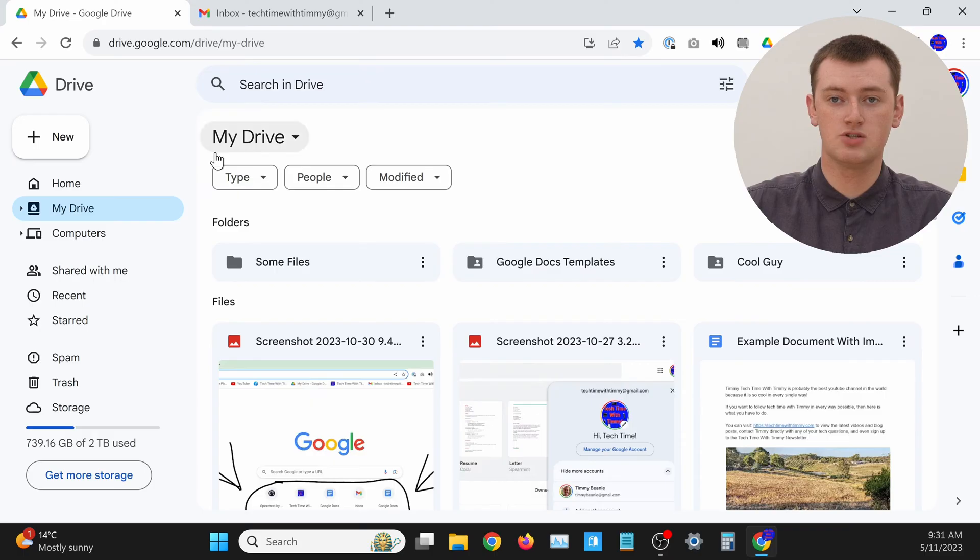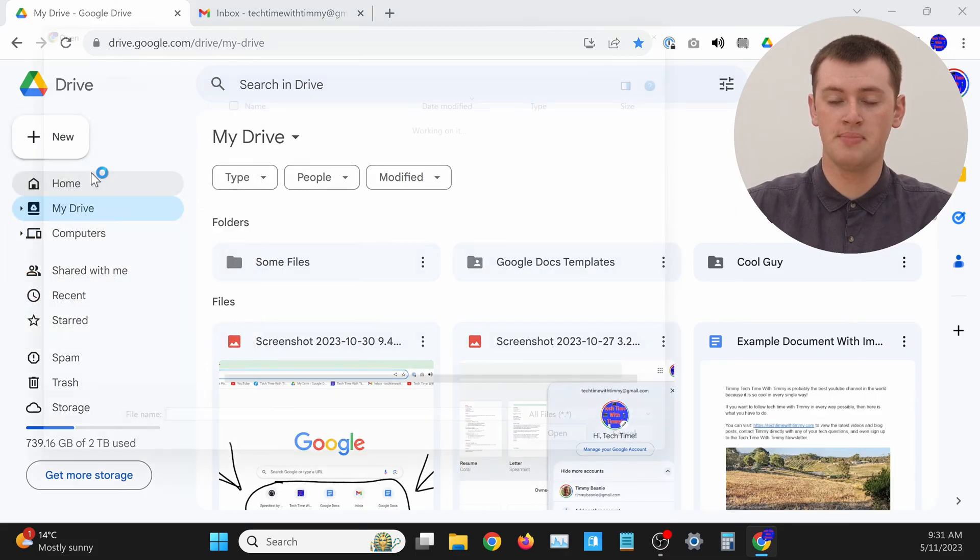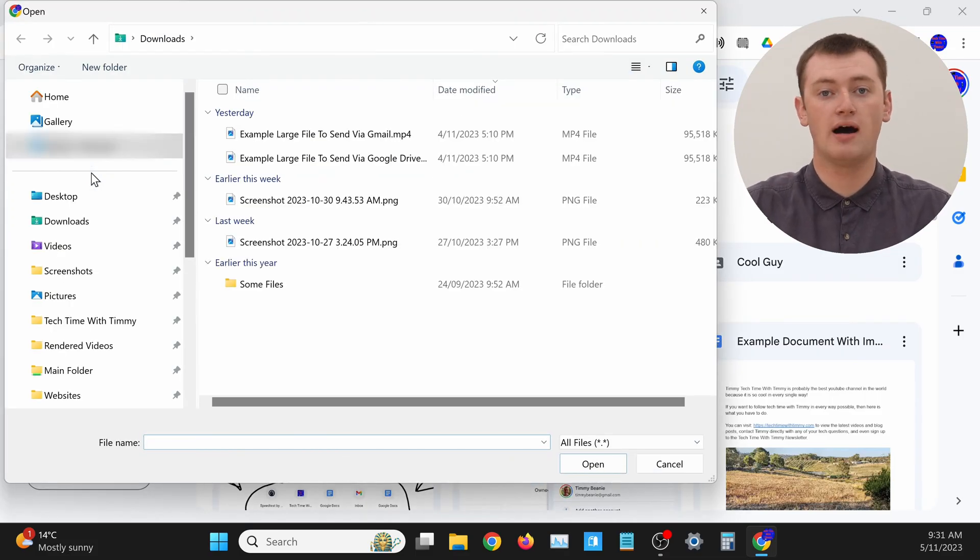Now you'll just need to click on the New button in the top left hand corner. Click New, and then in this menu that appears, come down and click File Upload. A file window will pop up on your computer.